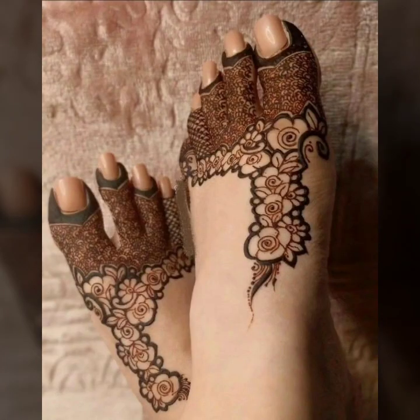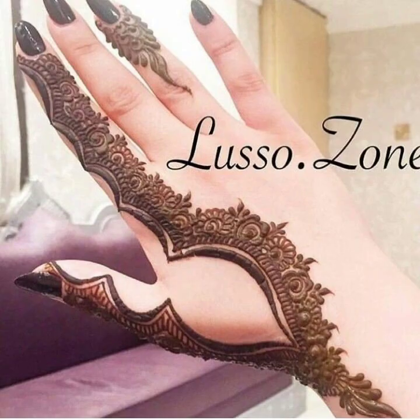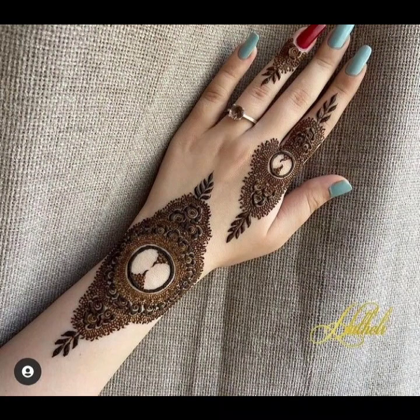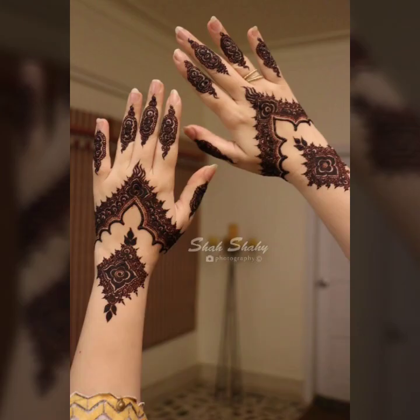First, you can let the mehndi air dry. Then put it all on the other side. You can use scrubbing on the machine and remove the mix, then remove the residue from the other side. The next step is to remove it from the clothes, and then remove from the inside. This is a technique that a lot of people use now, and I will share it with you.